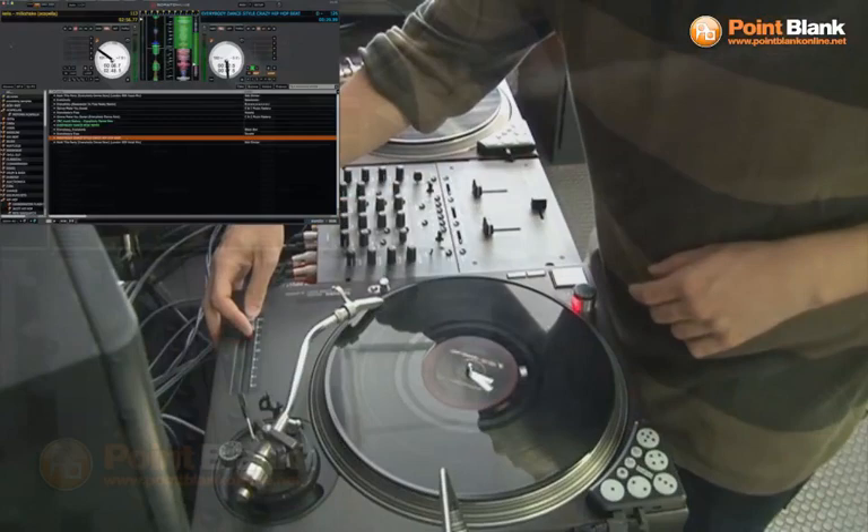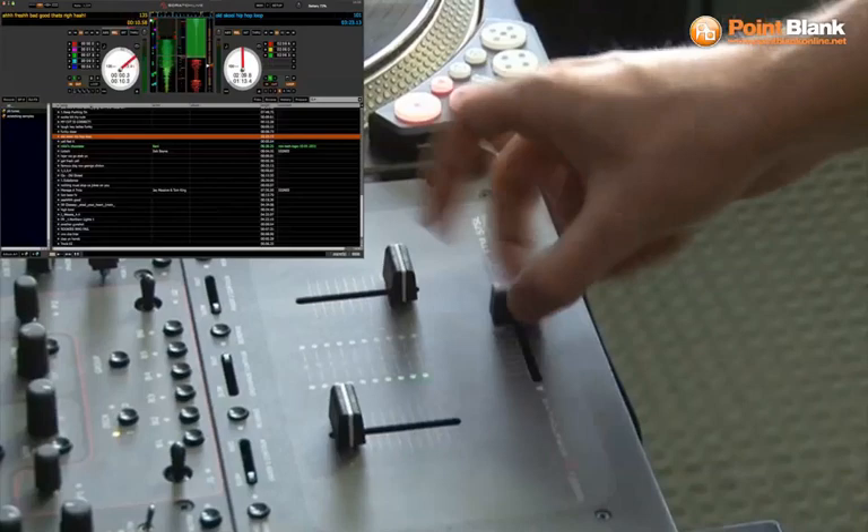The crab scratch incorporates three or even four fingers and the thumb in order to open and shut the fader really quickly, in the same way that the twiddle works.